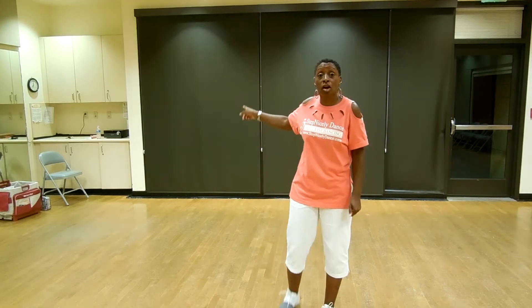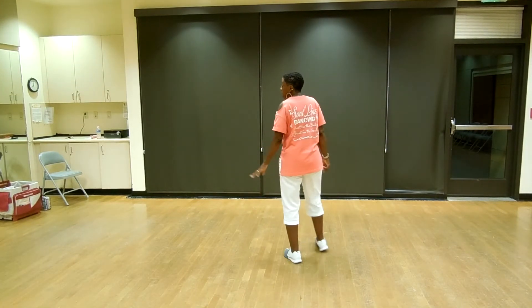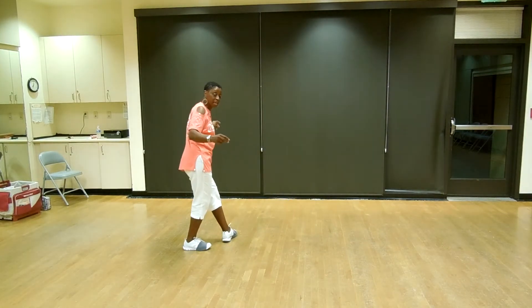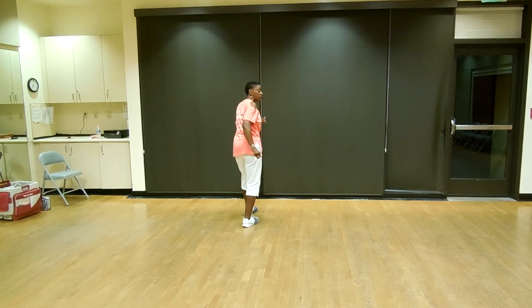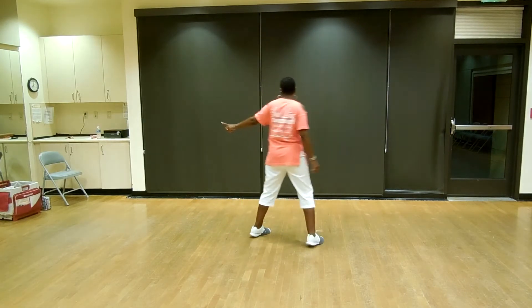The dance is going to start with a Lindy to the left. We have that shuffle to the left, swing back, shuffle, forward, rock, recover. That's your first eight counts.